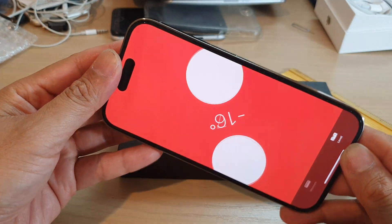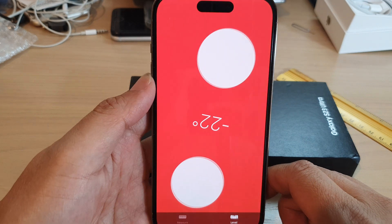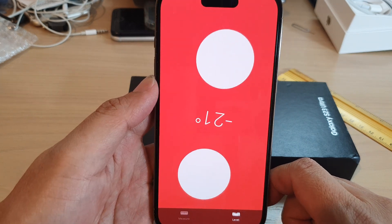Hey guys, in this video we're going to take a look at how you can use your iPhone as a level on the iPhone 14 series.